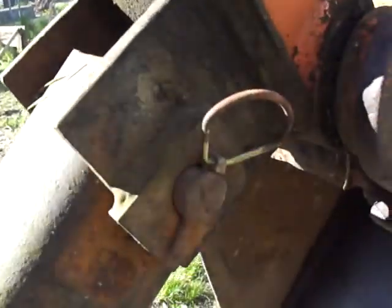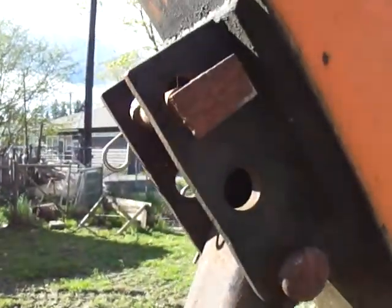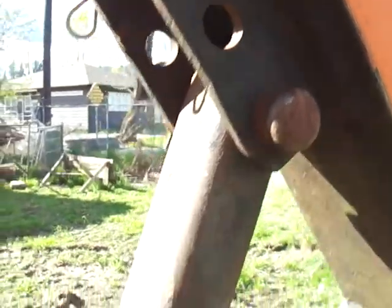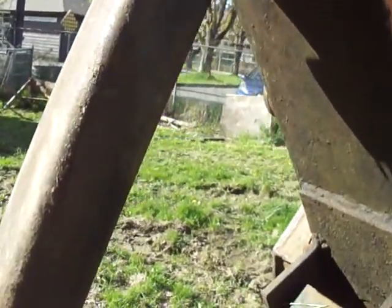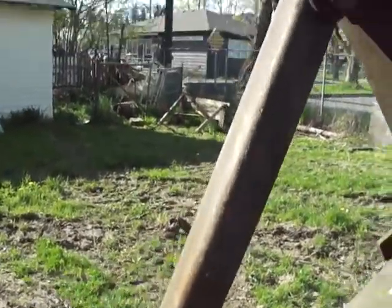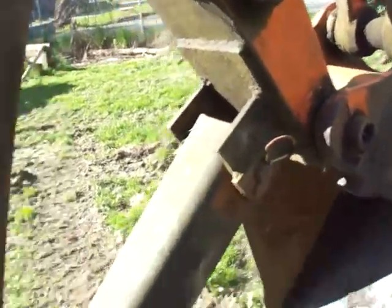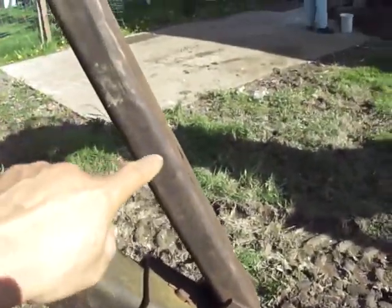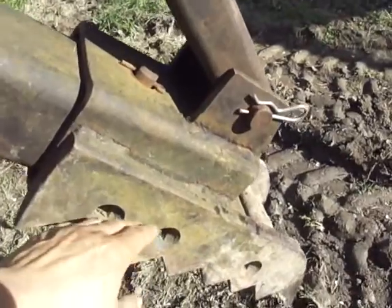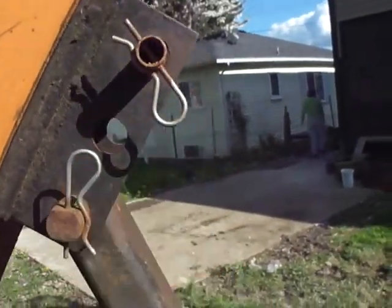It's all detachable. This base here — this hole matches this hole. When you remove this supporting beam, I can tuck this back over here, so I don't have to take them all off. I can just remove this supporting beam and then tuck the thumb back into this hole, which is pretty handy.